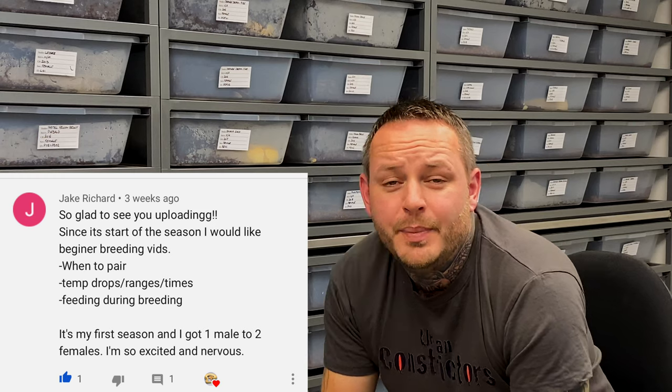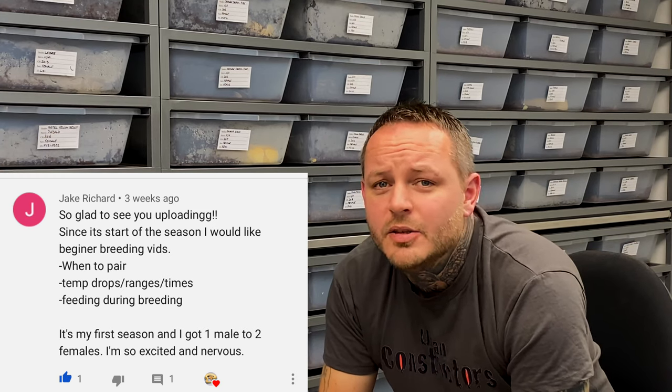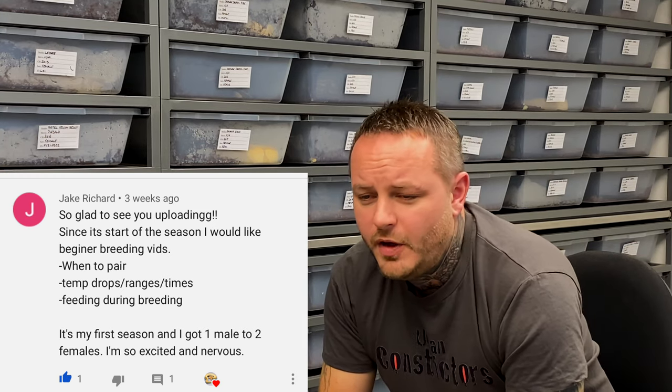Hi guys, I'm Paul from Urban Constrictors and welcome to the fifth installment of the Two Minute Tuesday series. This subject was brought to us by Jake Richard, and his question is basically how to begin to pair snakes. First and foremost, bear in mind I'm in the United Kingdom, so America and different parts of the world may do things a little bit differently. But here in the UK, this is how I go ahead and pair my snakes.